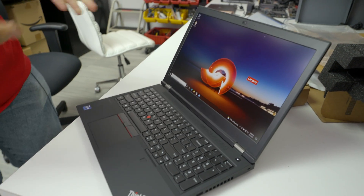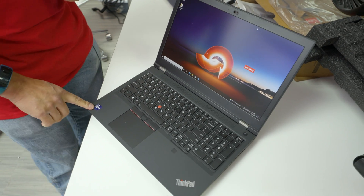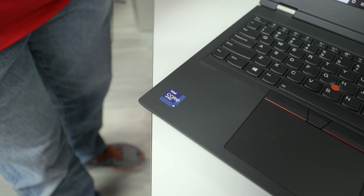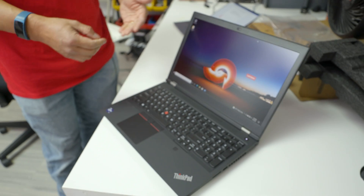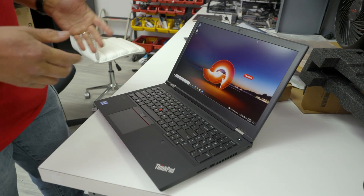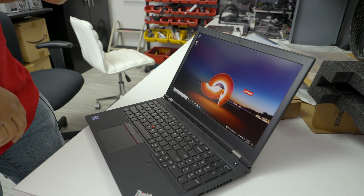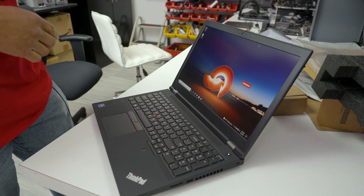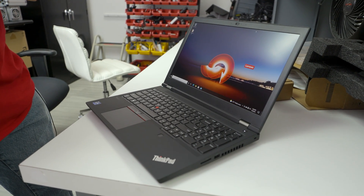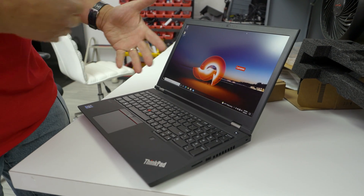Inside this laptop is a Core i9-11950H — Intel's newest 11th Gen Tiger Lake-H. It's an i9; there's also a Xeon option. This particular i9 has all the special vPro features — see the vPro sticker — which means full IT manageability. IT departments love these because they can manage them remotely. Those are premium features pushed only to corporate-focused CPUs. The 11950H turbos up to 5GHz and is an 8-core CPU built on Intel's 10nm SuperFin process.